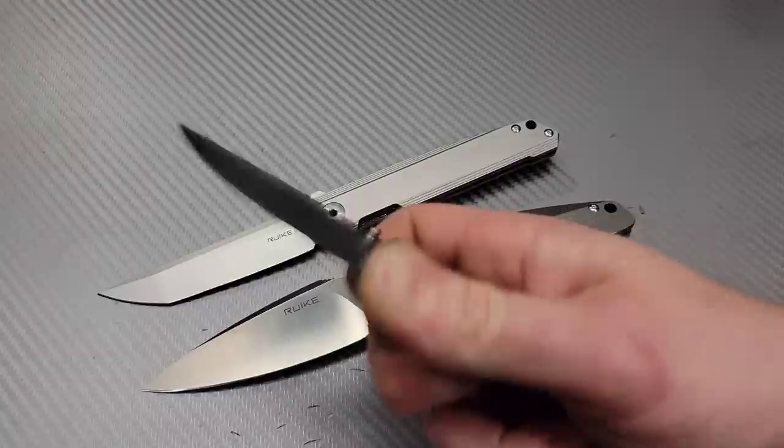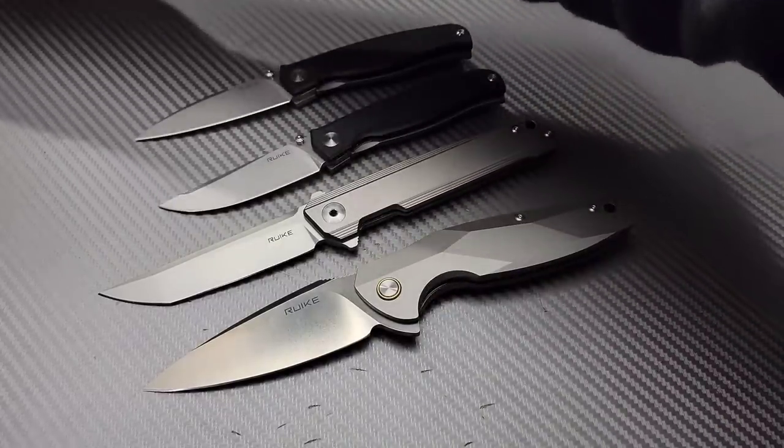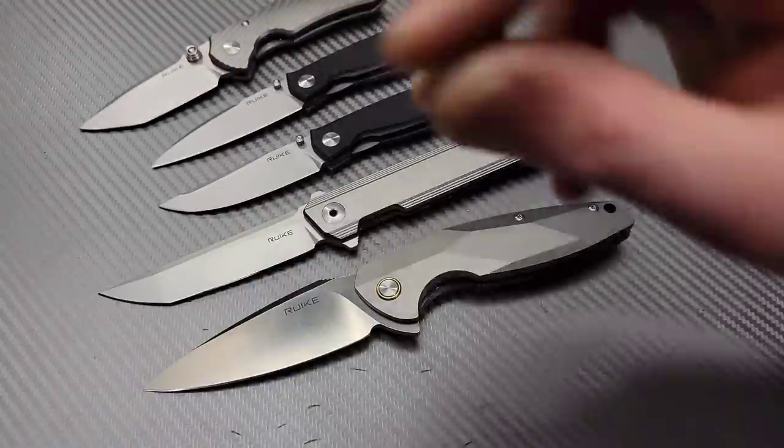Don't forget, everything will be linked down in the description for you guys, so you guys can check out these models and other models from Rake. I love you guys. Thank you guys for watching. Peace.